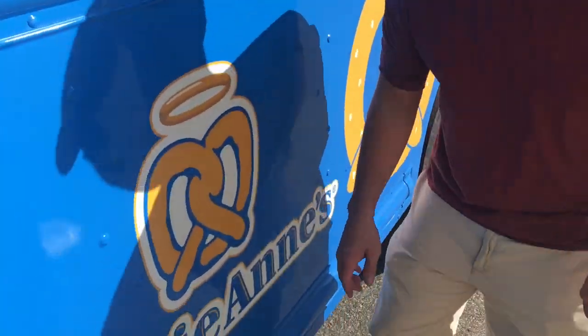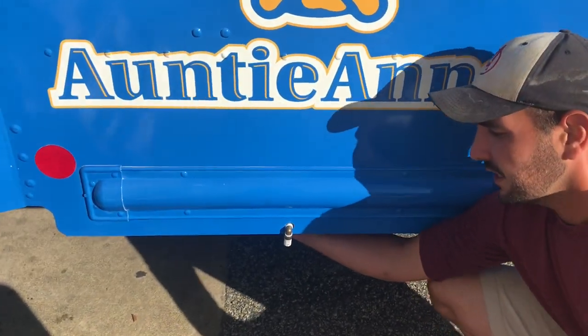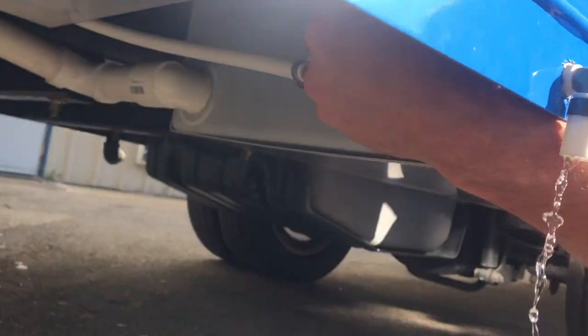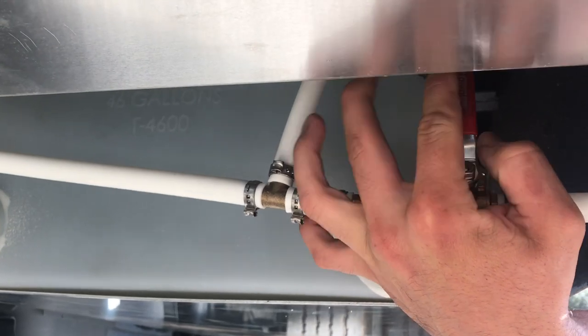On the passenger side of this truck you're going to ask me what this little tube is right here. This tube is to empty out your fresh water tanks or for cleaning. It has a valve that is located underneath the truck — you're going to push that towards the middle of the truck to open that valve.